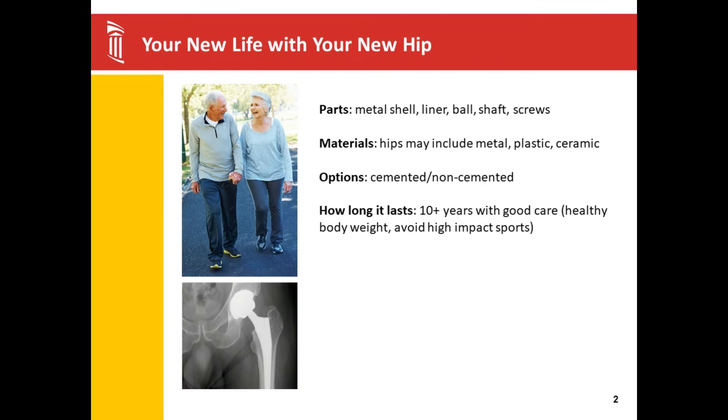Your new hip will be made in parts instead of all of one unit. A hip replacement consists of a metal shell with a polyethylene liner, a ball and a shaft, sometimes screws. A hip may be all metal, or it could have a ceramic head. Your hip will be decided upon by your physician with your bone density and activity levels in mind. All hips have polyethylene liners, and advancements in these liners have made your hip last longer.